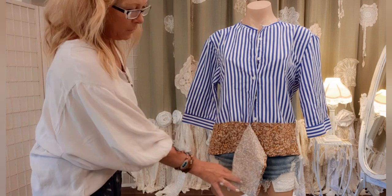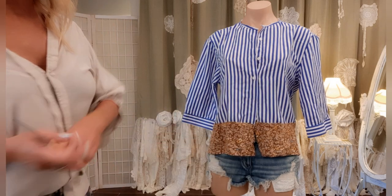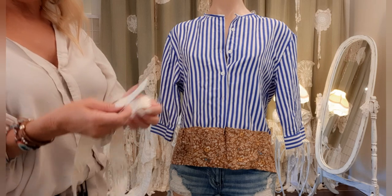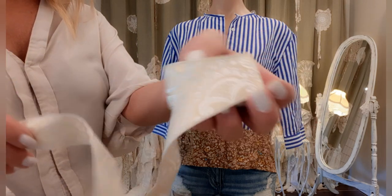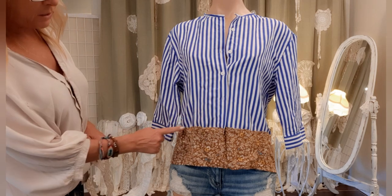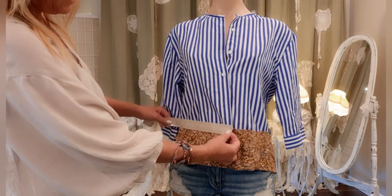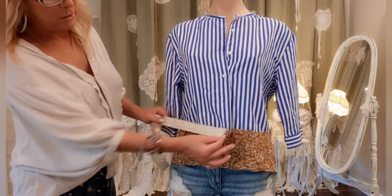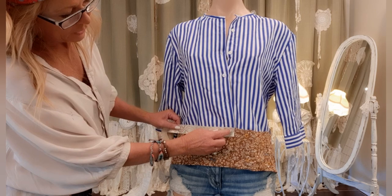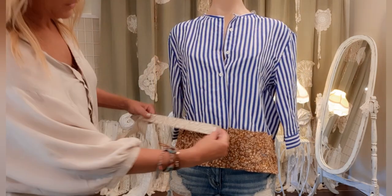I have the band sewn on; there's some extra here which I'll simply cut off. Now I found a pretty brocade fabric ribbon in my stash and I want to cover up the frayed edge of that seam. I'll go all the way around the top, placing the center of the ribbon right over that seam, and sew along the top first, then go back and sew along the bottom.